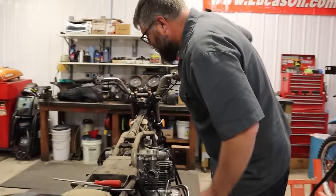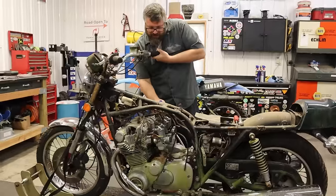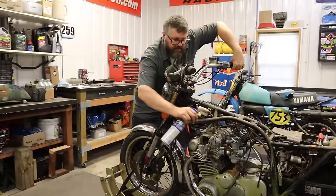And then step two — dang, it's not even lunch yet and we're gonna get this thing fired up! And just think, you got this thing for what? Pennies on the dollar — less than 300 bucks. You're about to have a running motorcycle with some WD-40 and some wrench turning.